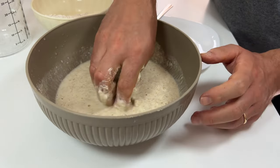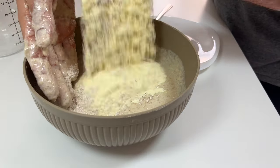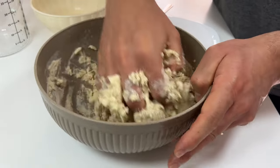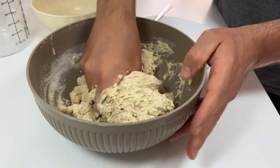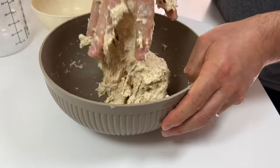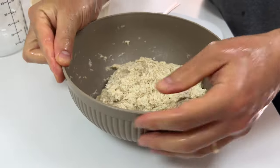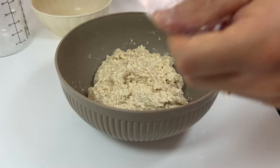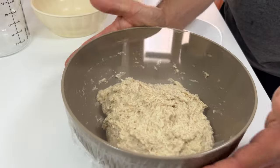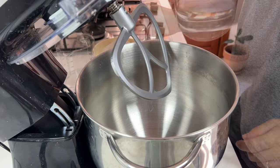If you have dry yeast you can use 3 grams. Now add the rest of the flour. The dough is very soft — the important thing is that everything is homogenous. Close the bowl: I first wet the edge and then put the film on it to make it adhere better. Leave it to rest for 30 minutes. Let's now prepare the dough with the stand mixer, starting by attaching the flat beater.